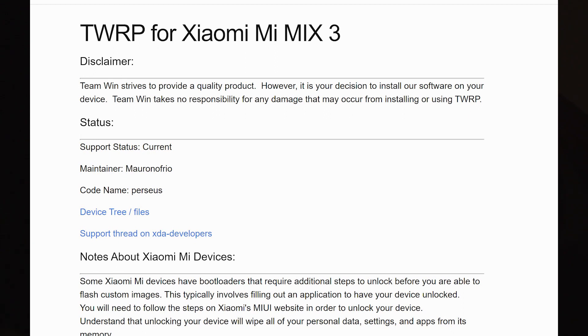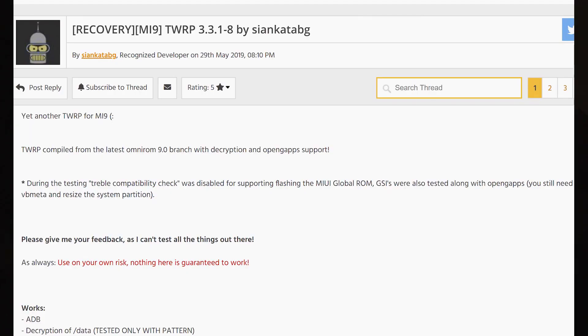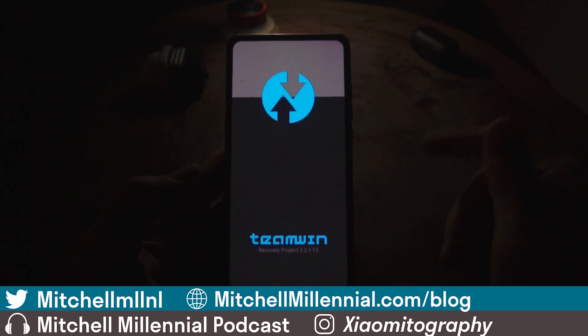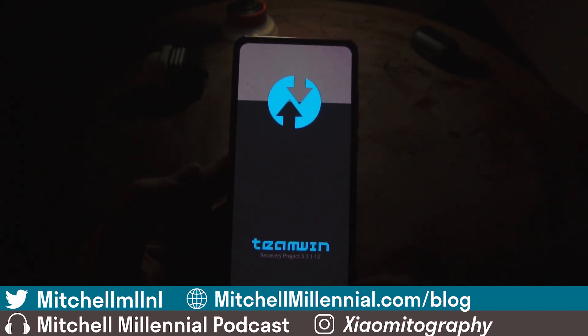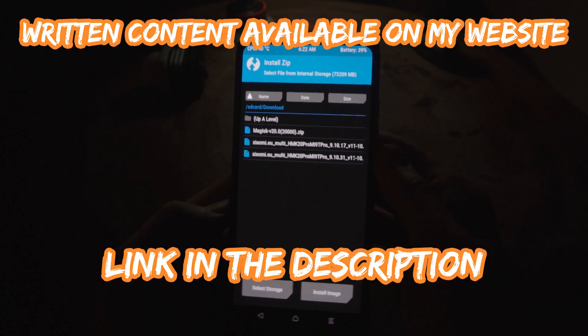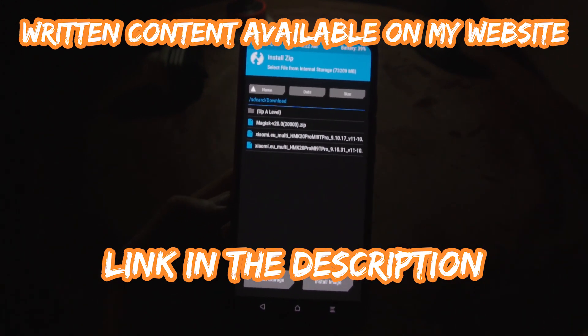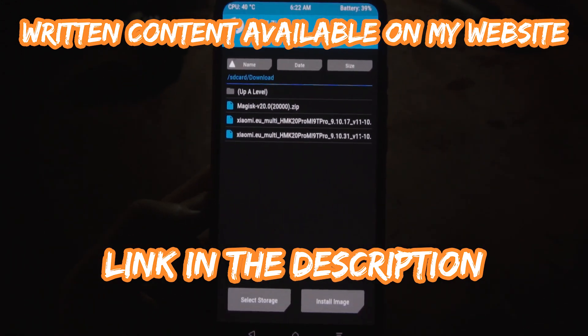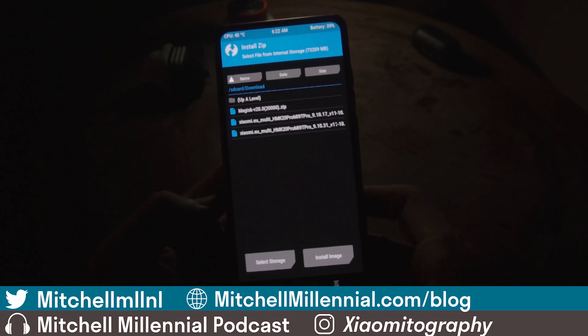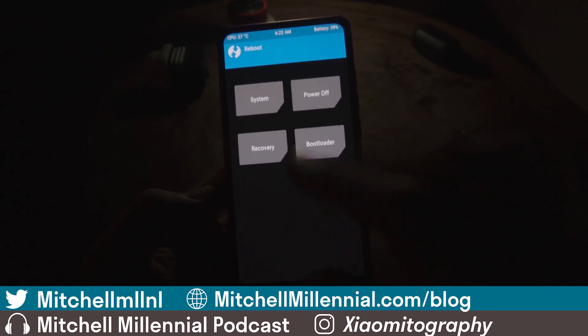The first thing you're going to want to do is unlock your bootloader. I'll leave a link to my website with instructions on how to do this on Xiaomi devices, and I'll also cover the Google Pixel series. You're going to need to install a custom recovery — in this case, I have TWRP installed on my K20 Pro. Once you have TWRP, you'll want to root the device by installing Magisk. I'll have a download link on my website, but you need root access to perform these tweaks.